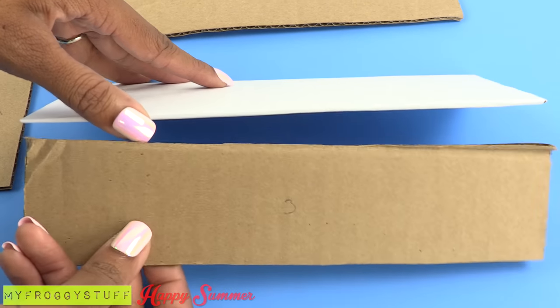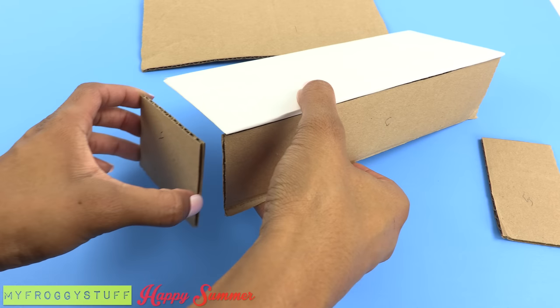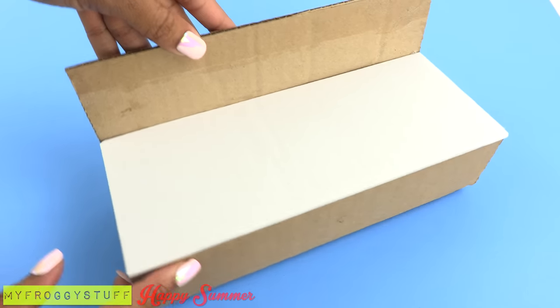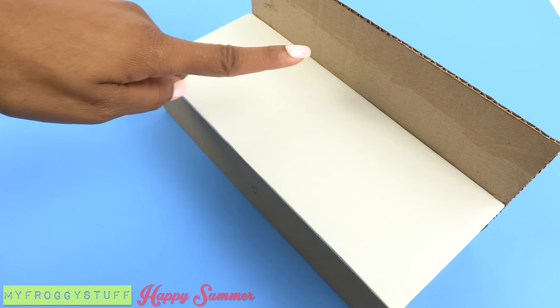Take the seat and glue the front underneath, glue on the sides, then glue on the back to make the basic structure. To cover the exposed cardboard, take jute.